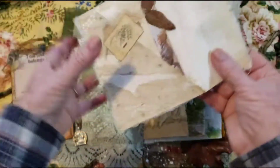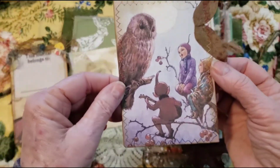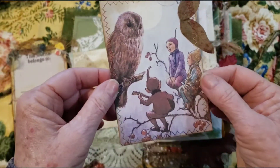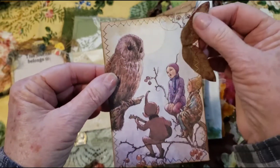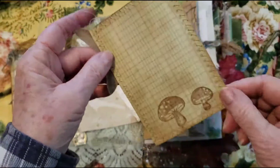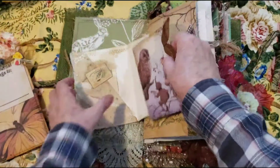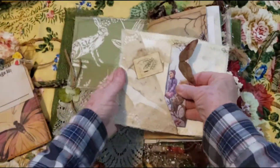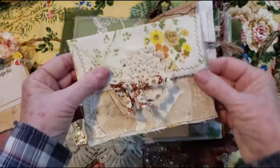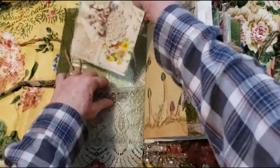And then in here we have a couple little fairies or elves and an owl. I love owls. And I added this leaf here stamped on the back. So I'm really enjoying these types of journals, and like I said, I'll make a couple more until I feel like moving on to the next thing.